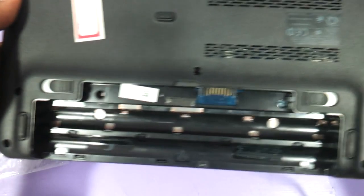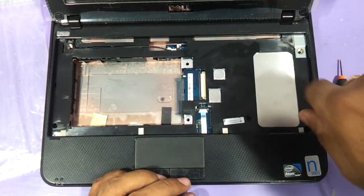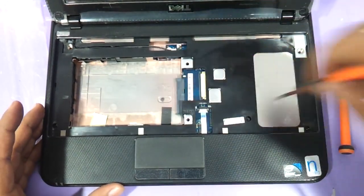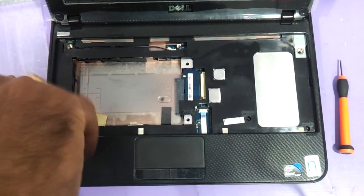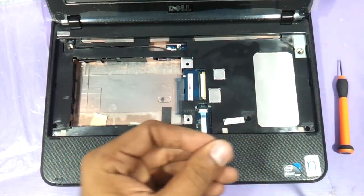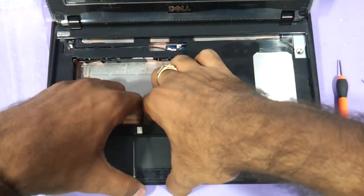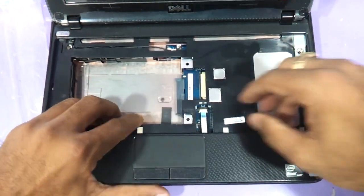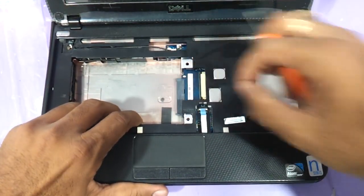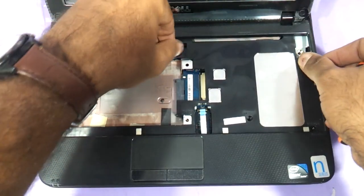Make sure all the screws holding the panel have been removed. Now opening it — I just need to remove these three screws here and keep them on another side. Before opening the panel, remove this connector also so that it does not get damaged.